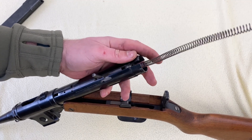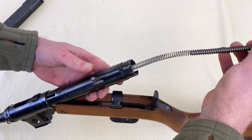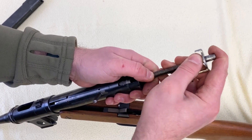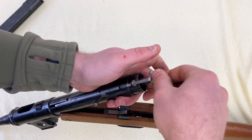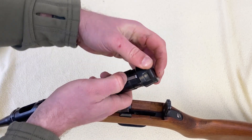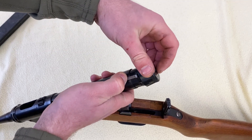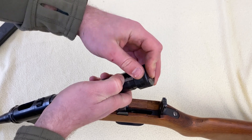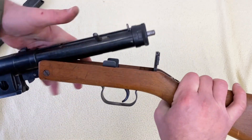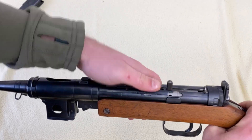Now let's put it back together. It's quite handy that you can hold it in one position, pop the cover back in, turn it, and it's secured. The end of the recoil spring pops back in and you're ready to fire.